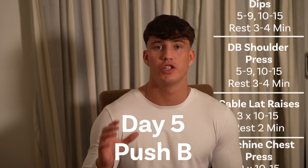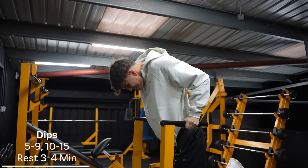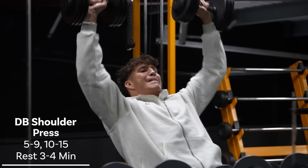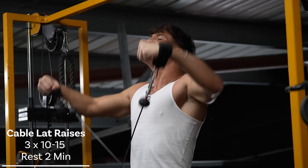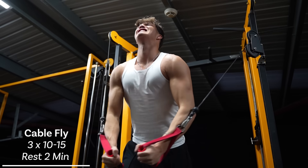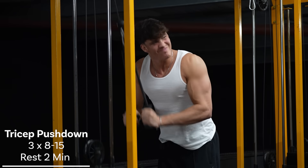Day five is Push B. This is a more shoulder-dominant push day, and we start with weighted dips. A lot of people don't like dips, but it is a really, really good exercise — I myself notice massive growth when doing it. As usual, a top set of five to nine reps, and then lighten the weight and do a back-off set of 10 to 15 reps. Next, we move on to dumbbell shoulder press — another top and back-off set, so a heavier five to nine reps and then a lighter 10 to 15 reps. And then to fully finish the shoulders off, cable lateral raises, three sets of 10 to 15 reps. Next, we want to hit some chest, so we perform a machine chest press of some kind, followed by cable flies, which on the final set, just like Push A, we perform a drop set. And then to finish the push day off, triceps: tricep pushdowns and then overhead tricep extensions. And there we have Push B complete.